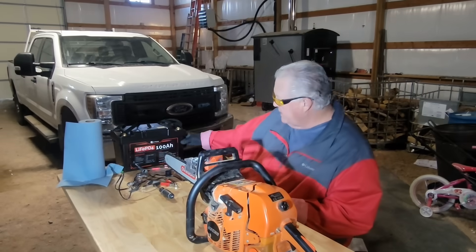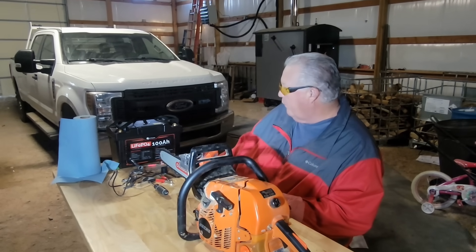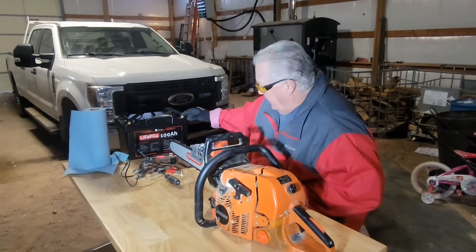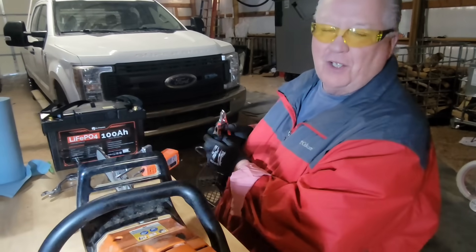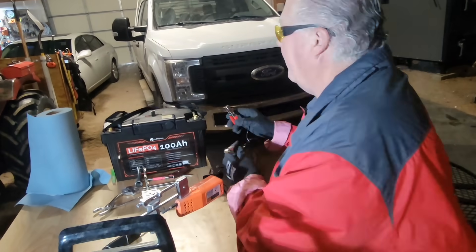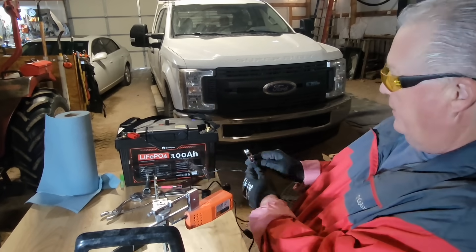Okay, we're going to be using the Dr. Prepare LiFePO4 lithium iron phosphate battery. This particular chain sharpener, which works really good, I've got to hook it up here to the battery.